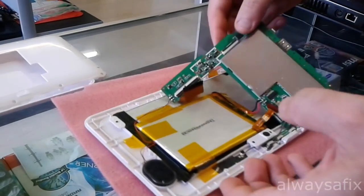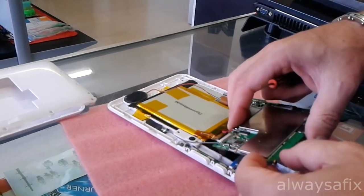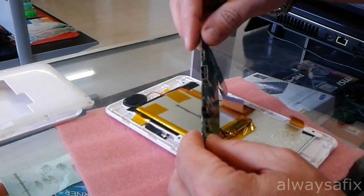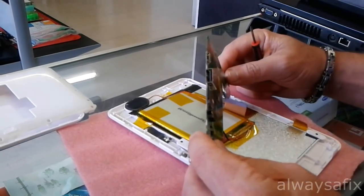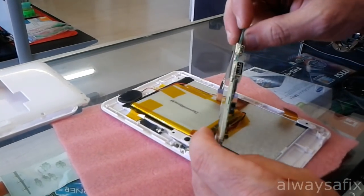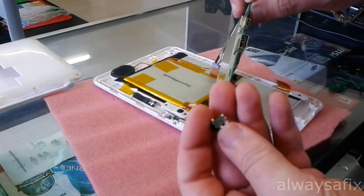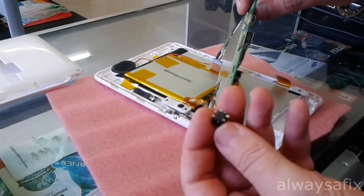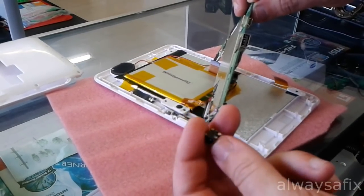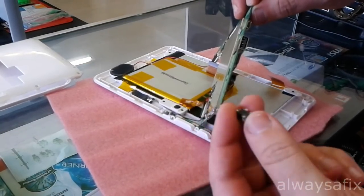I'm just trying to get access to this side — the other side of the board. If you're lucky, your charger port will be on the other side of the board and you won't need to do this. As you can see, I've lifted it up and it's just fallen away. So what's happened here is, after wiggling the charger around, the port has just broken away from the board.